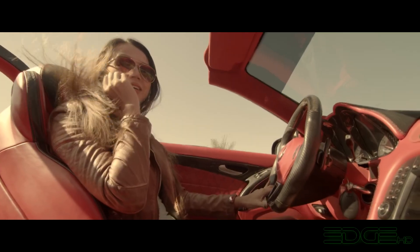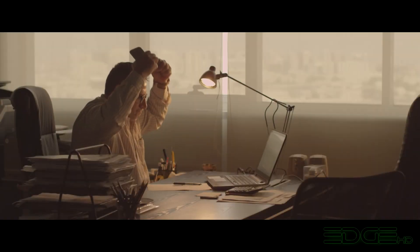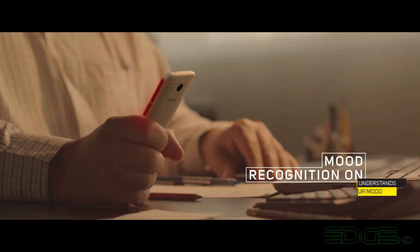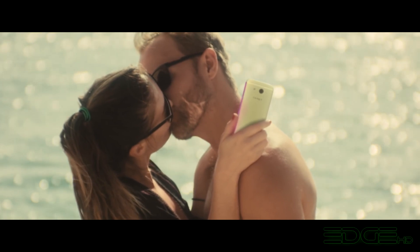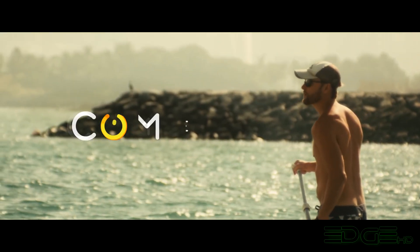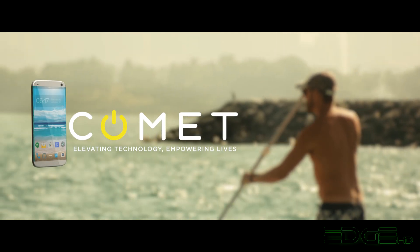Enjoy. Celebrate. Make the most of this beautiful life. Comet is attached to you like your loved ones — it understands your mood. Comet, an Android-powered smartphone. Elevating technology. Empowering lives.